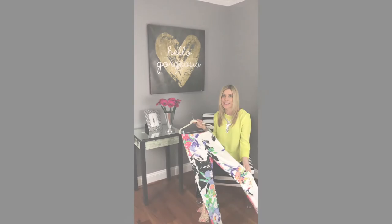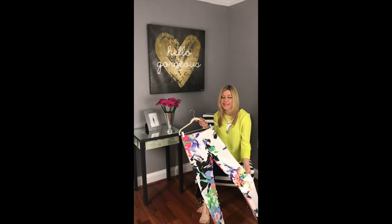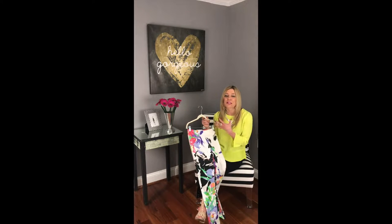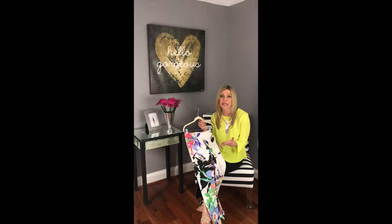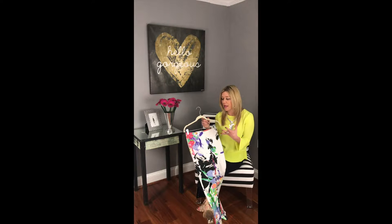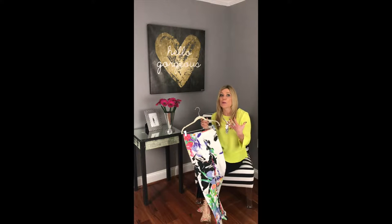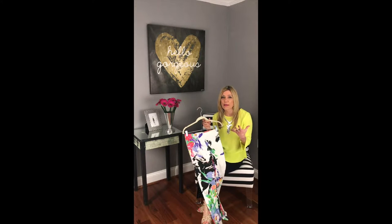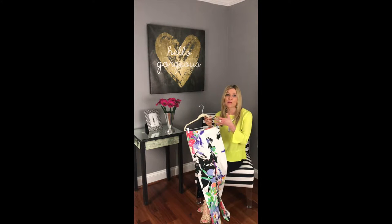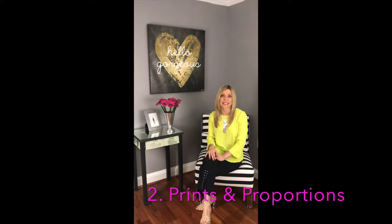With a bolder print like this pair of pants, you want to complement it with something that's a smaller print — like a vertical stripe or a small plaid. You want to incorporate that larger print and balance it with something smaller, which gives you balance in your body and creates depth and interest with contrasting sizes.